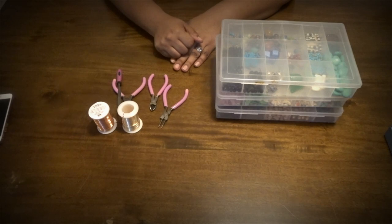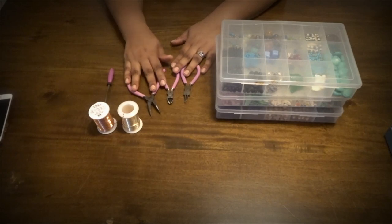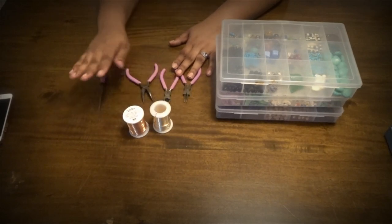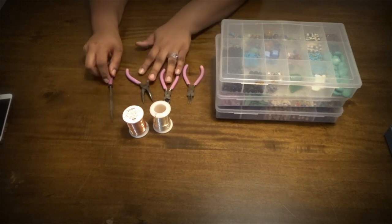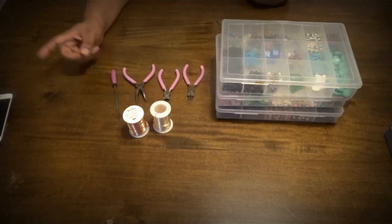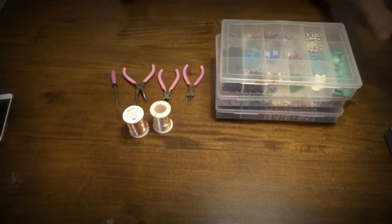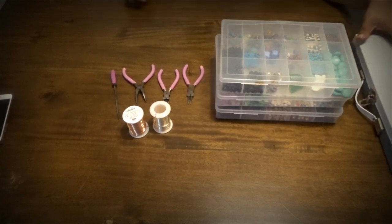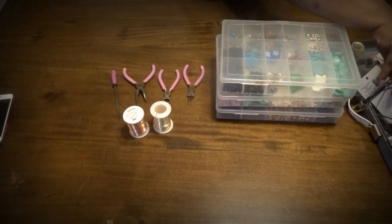Hello everyone, welcome back to my channel! Today I'm going to be doing another DIY lock jewelry tutorial. I did one previously and got a lot of really good feedback on it, so I wanted to come and do another one. This one is slightly different — if you haven't seen that video, I'm going to link it somewhere on the screen. That was a simple lock coil style DIY, so go check that one out and see what you think.